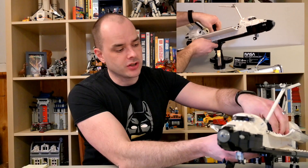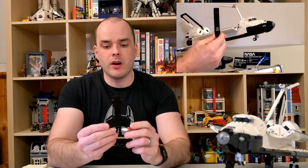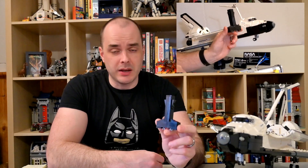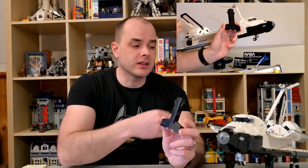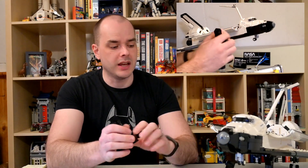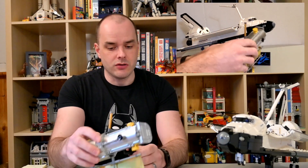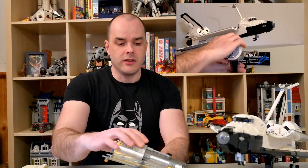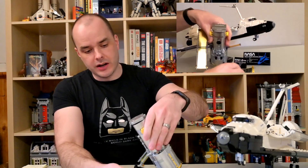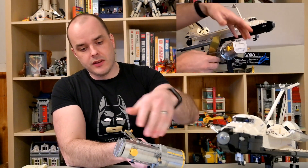The interesting thing with Hubble is that it actually comes with two display stands. One can be inserted into the cargo bay of the Space Shuttle, allowing you to mount Hubble just above the cargo bay so it looks like it's being deployed. The alternative is that you can set Hubble on the table — open up the front flap to reveal a small lens inside, so you can display it deployed outside the Shuttle as well.